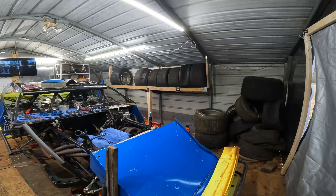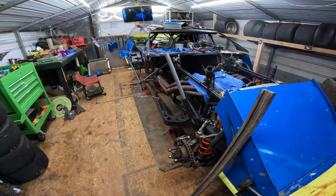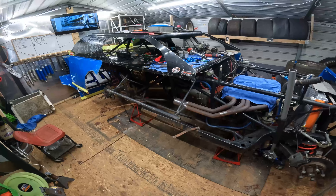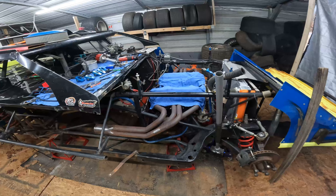I got rid of all my late model stuff and I officially have a modified now. It is a 2016 Shawl — XL or XR, I'd have to look again. Currently have the motor apart on it.